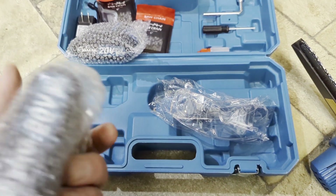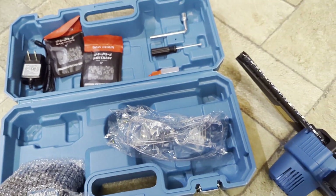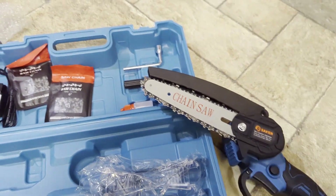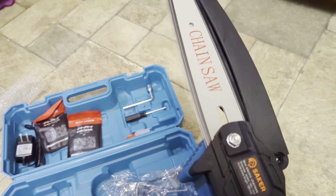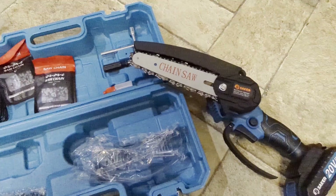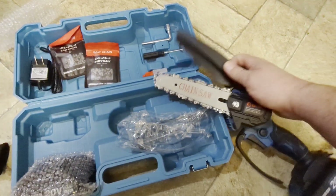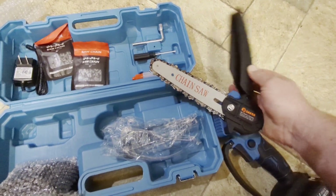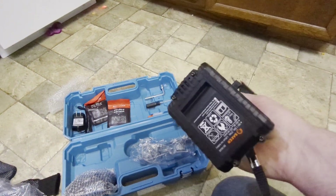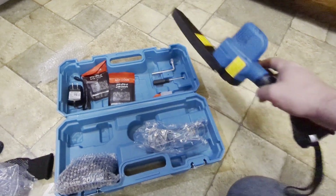One of these I already opened up and tried out. Let me get it hooked up. Here it is — it's a six inch. It's got this guard on there. I'd like to see how long these batteries last; that'll be interesting. We'll try it out tomorrow on some junk, so stay tuned.